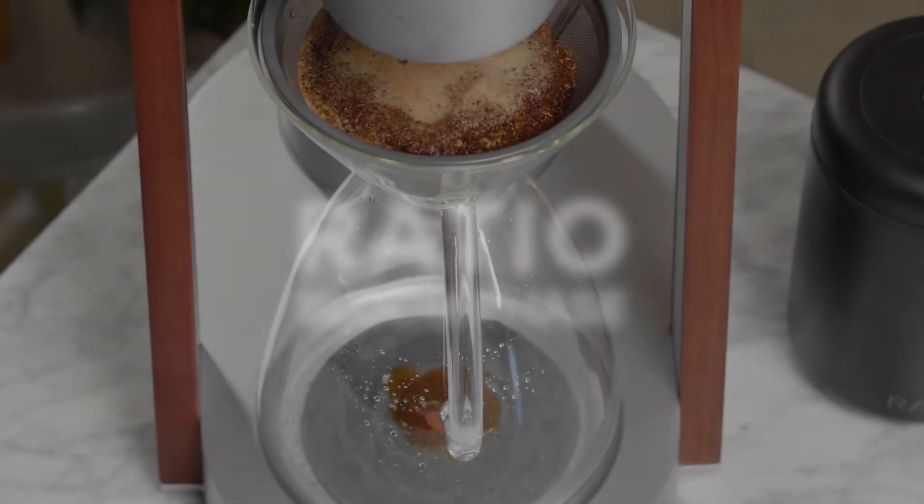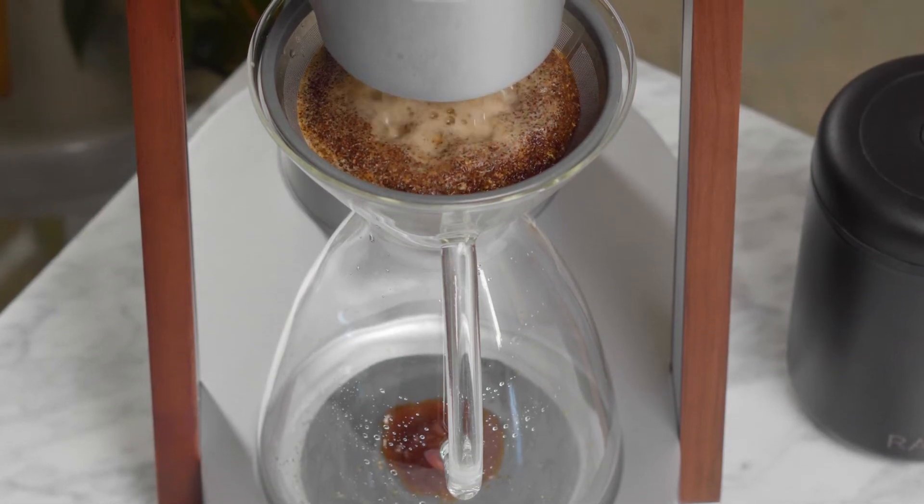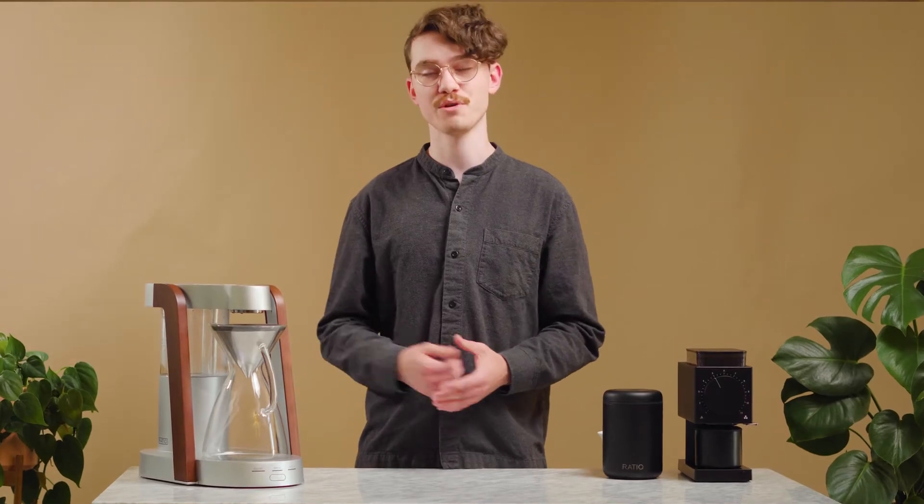The term for the bubbly reaction that occurs when hot water and fresh coffee grounds first come into contact is bloom, and it's no coincidence that all Ratio coffee makers have a bloom phase of their brewing cycle.